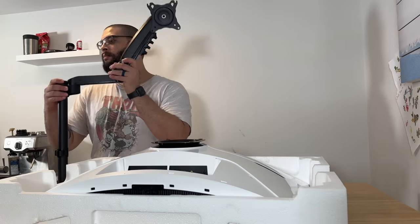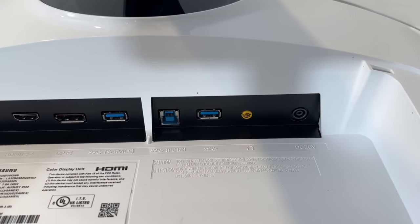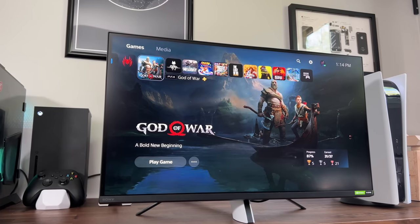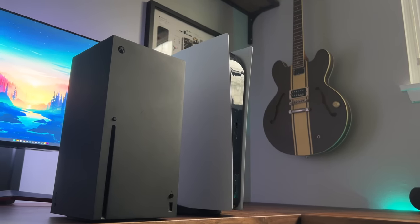This monitor is super heavy, so if you're planning on using a VESA arm, make sure it can hold up to 25 pounds including cables. In terms of inputs, you have two USB-A ports for hub usage — most newer monitors do include some sort of USB hub, which is nice. You've also got DisplayPort and two HDMI 2.1 ports, which is perfect for the new generation of consoles.